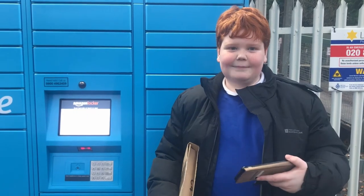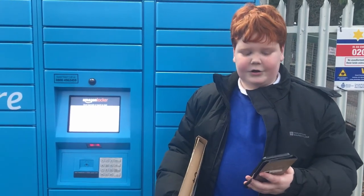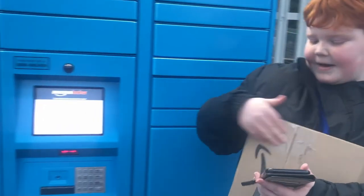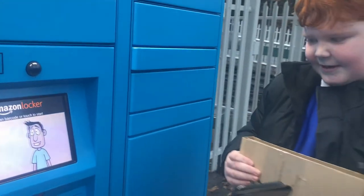So I've got the email that has the barcode and pin code. Today we're going to be trying to use the barcode. I hope these work — we've got our parcel here and we're going to try and send it back. It says scan barcode or touch to start, so I'm going to scan my barcode here.